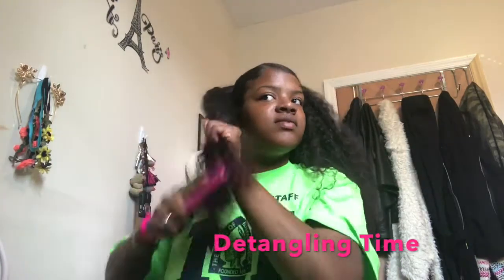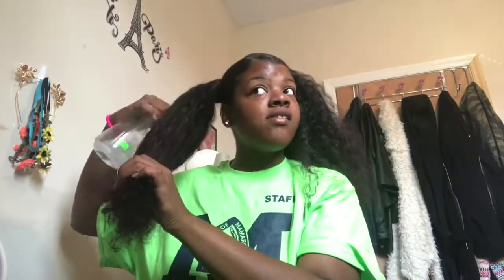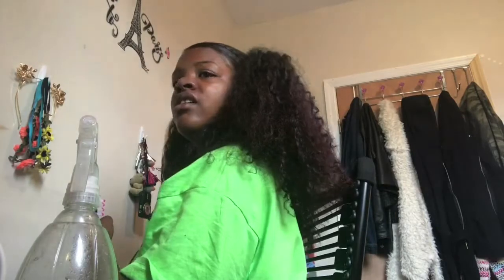Now it's time for detangling. If you watch my hair review on this curly hair you'll see why my face was like that — the link will be in the description box. I'm just spraying water — this is water in a spray bottle with coconut oil and a little bit of argan oil — and I'll spray that on my curly hair and detangle from the bottom up because it is curly hair.